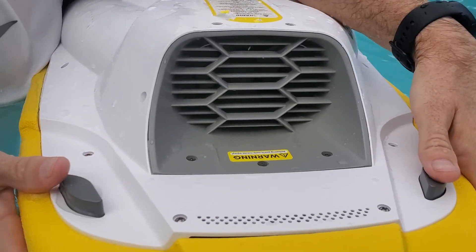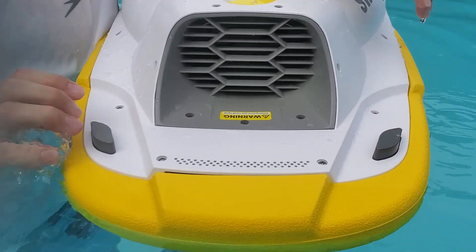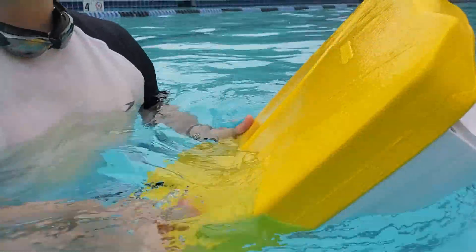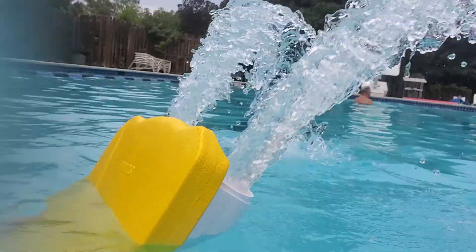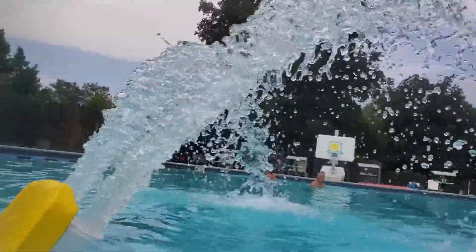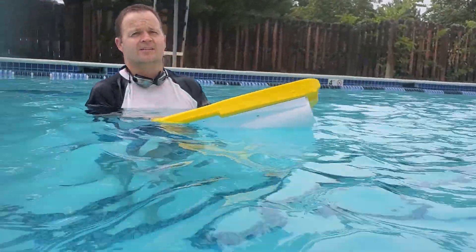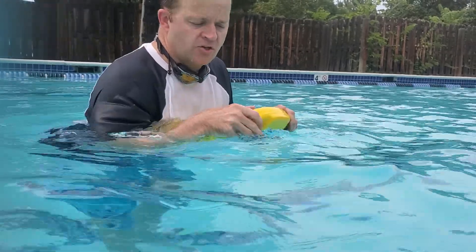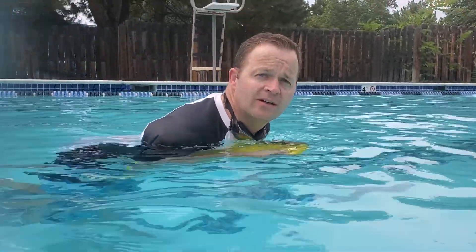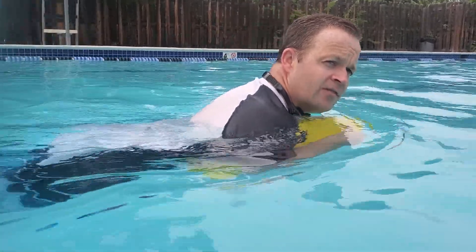To turn it on, we've got these two buttons here. And if you want to spray, hold down the buttons. Make sure you're all the way on, hold down the buttons, and off you go.